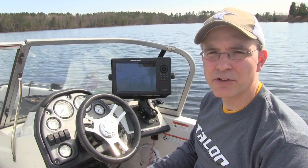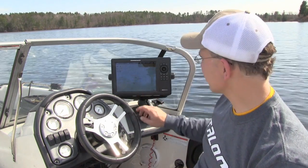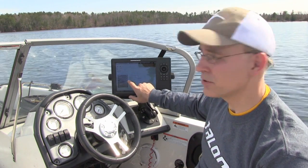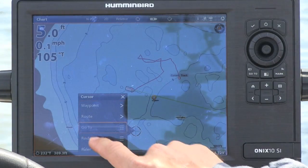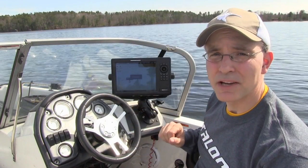Activating the Spot Lock feature using the Onyx Touch interface is incredibly easy. From the chart view, I'll simply touch the screen at my desired location and hold. That will call up a cursor menu. I'll press Go To, followed by Spot Lock. And away we go.